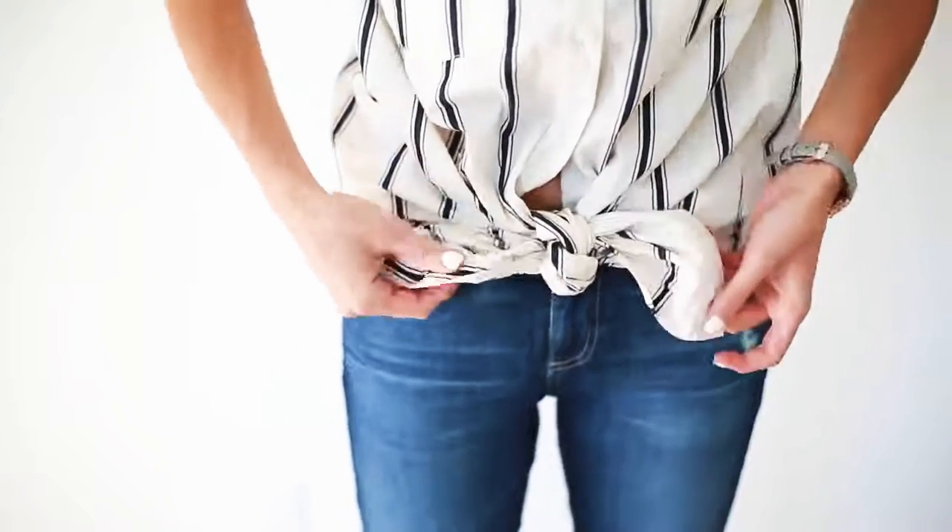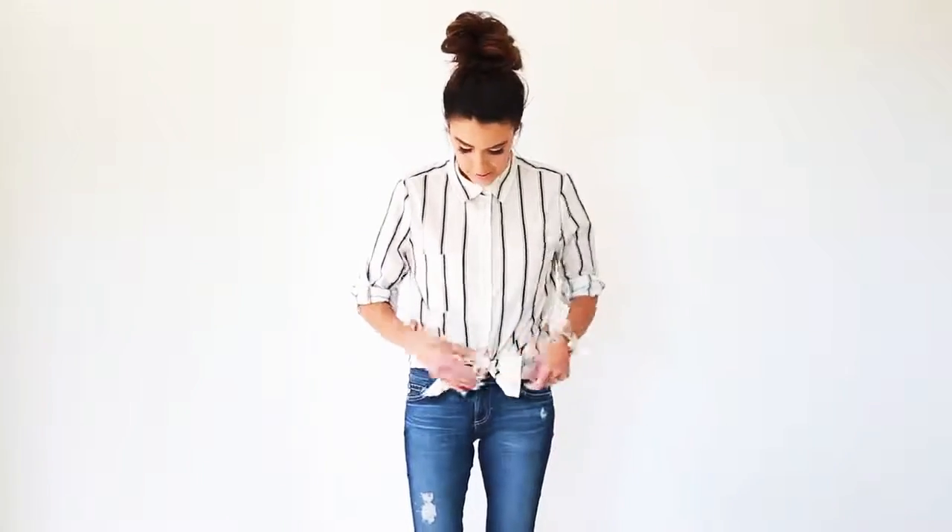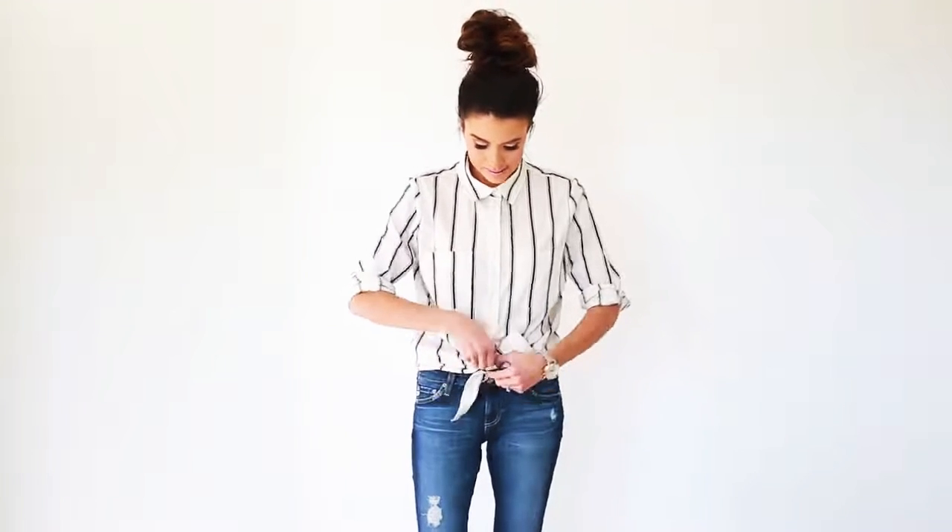and just kind of fan out the pieces a little bit. So that's an easy first way — quick, easy tie one. The second way is, let's untie that before the other side gets wrinkled.